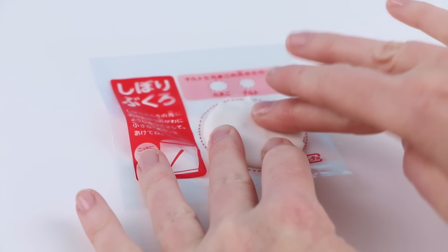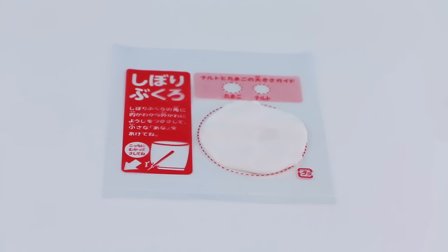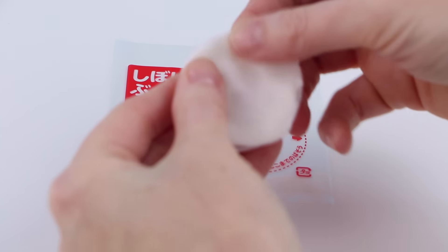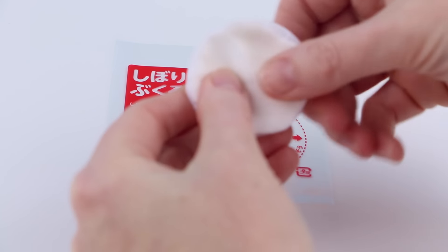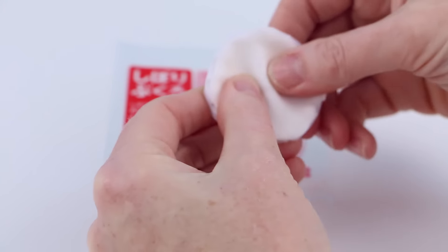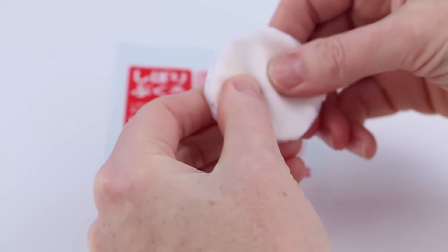Now, using the guide that's on the plastic bag, I'm going to open up this piece of candy. Make two round small balls out of the candy. Divide the rest of the candy into two pieces, and flatten each one out so it's the shape of a larger circle.